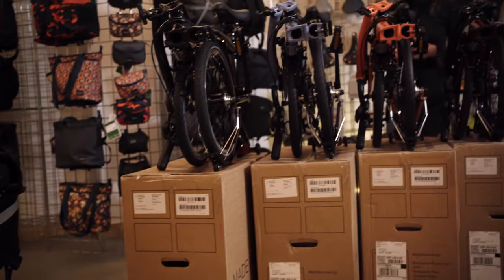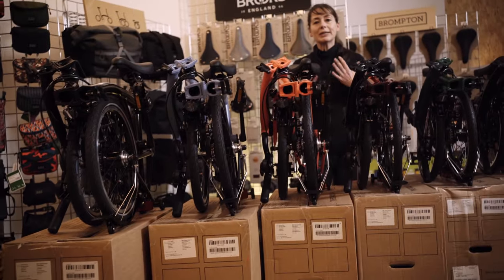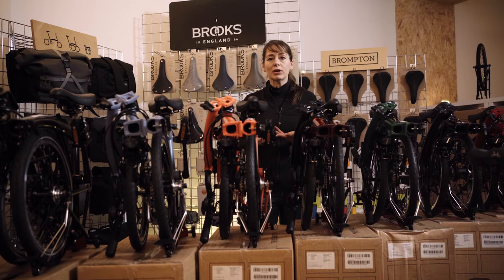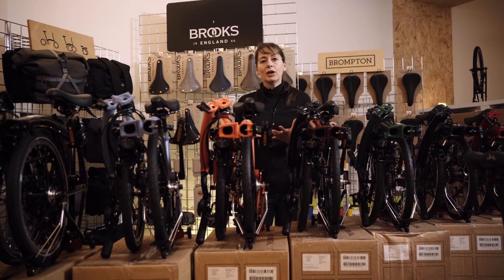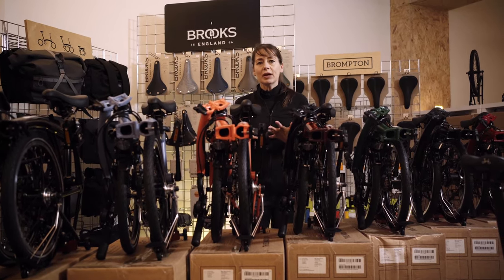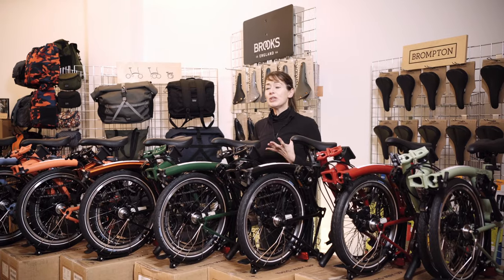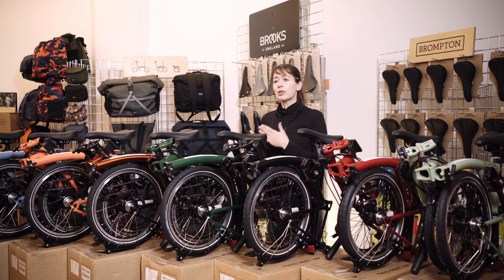In 2023 the Brompton Electric is available in the same range of colors as the C-Line. The only difference is the extremities — the rear triangle and the forks are black. That means for 2023 there are eight Brompton Electric colors.